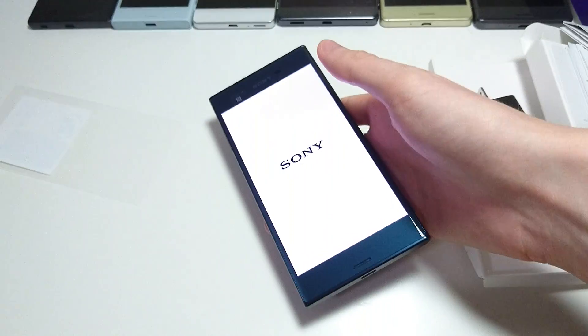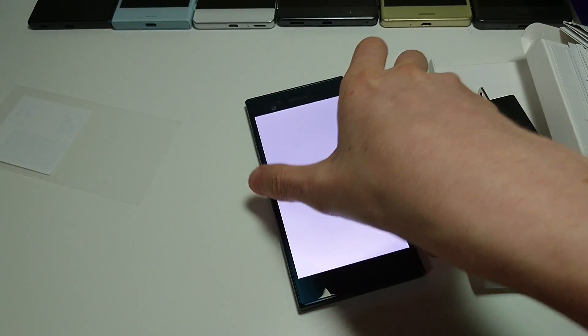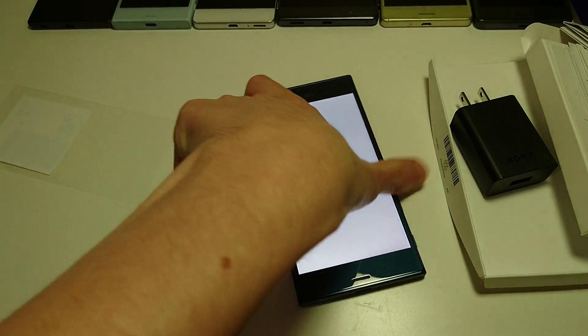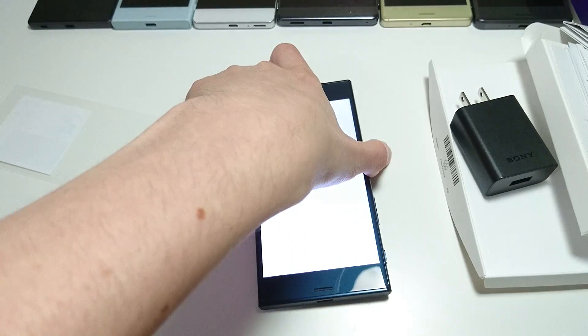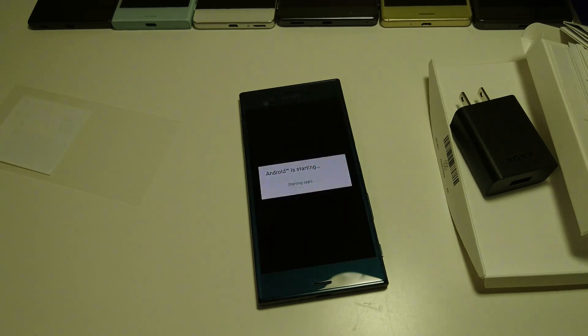So some of the specs: the screen is 5.2 inches, still 1080p — not 2K like a lot of the newer phones — but 424 pixels per inch. Xperia phones usually have pretty good screens. 13 megapixel front-facing camera, and on the back a 23 megapixel with new features like better image stabilization. In terms of storage, you get either 32 or 64 gigabytes internal, and it does have micro SD card support. Battery is an upgrade over the X Performance at 2900 mAh capacity.